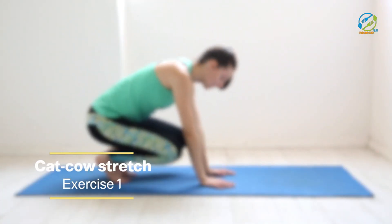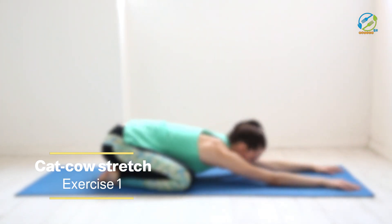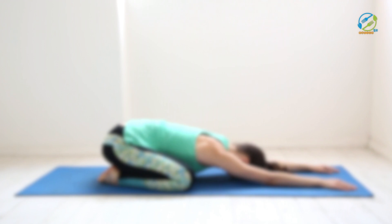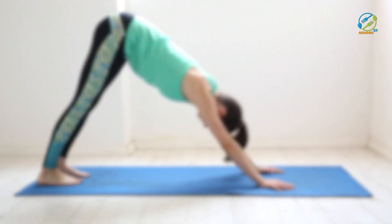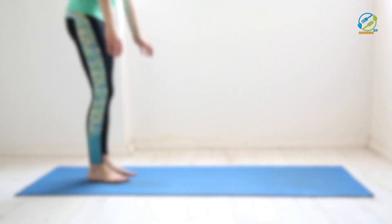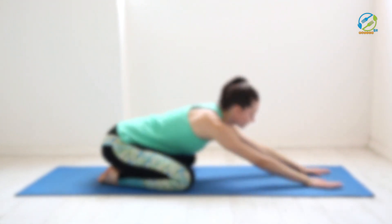Our first exercise, the cat cow stretch, is a gentle exercise that can help relieve tension in your spine and improve your flexibility. To perform this exercise, start on your hands and knees with your hands placed directly under your shoulders and your knees under your hips. Then slowly round your back towards the ceiling, tucking your chin to your chest as you exhale. Next, lower your back towards the ground, lifting your head and tailbone as you inhale.